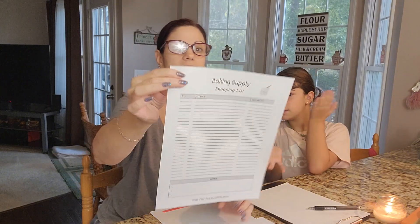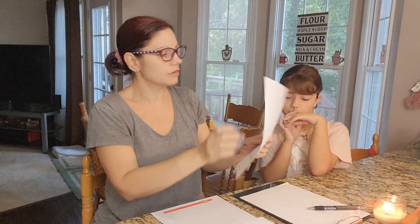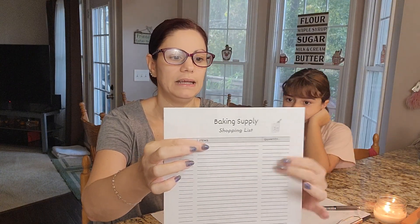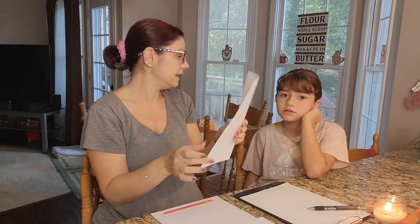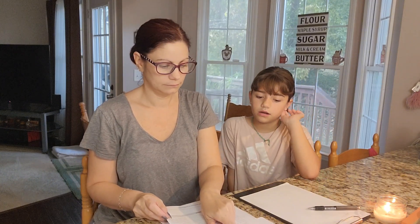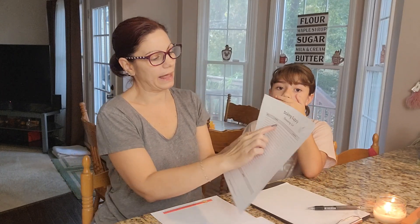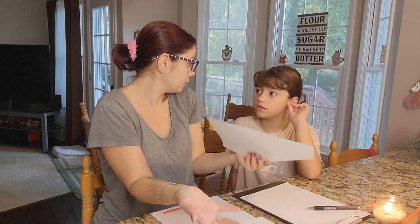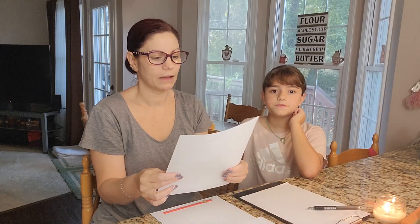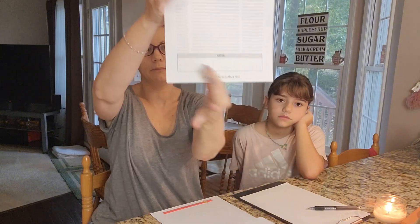The next sheet that corresponds with the Monthly Baking Calendar would be a baking supply shopping list. In the first column it says N-O, which is an abbreviation for number. So we would put number one there, write down the name of the item that we need, and then the quantity — the amount that we need. For example, we put number one and then we put flour on the line, and then quantity — however many packages we need. You could also use a hash symbol for number. On the bottom you can put some notes. The baking supply shopping list definitely goes with the Monthly Calendar.